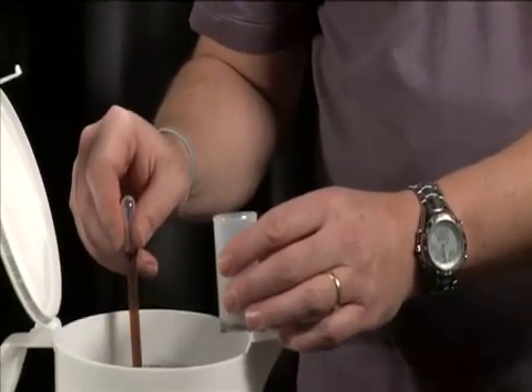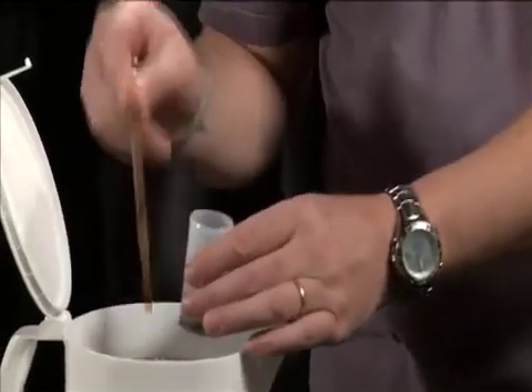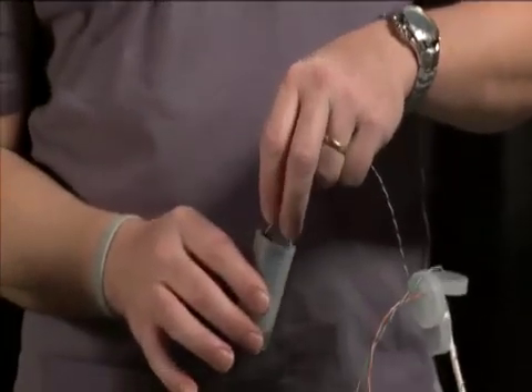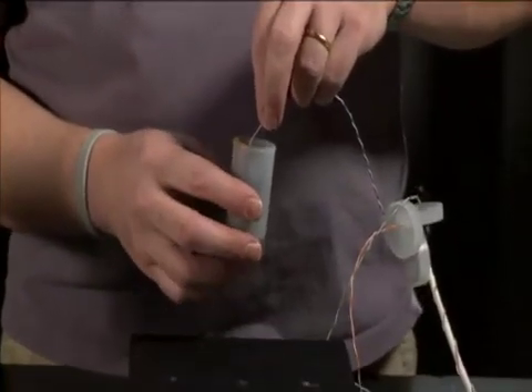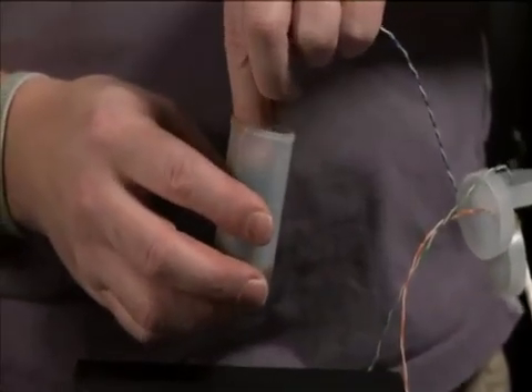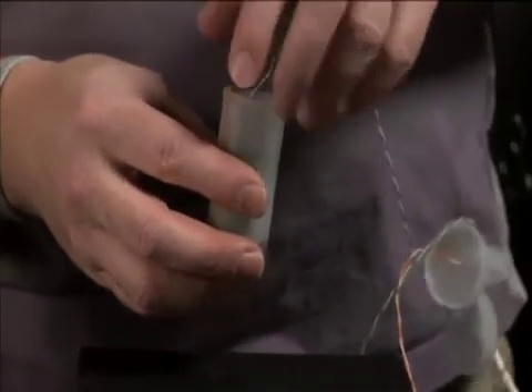Once you have about a quarter inch worth of wax in the bottom, go ahead and set it down. Now we'll take one of our motors and lower it into the container, and the idea is to guide the motor so that it comes out the hole we drilled in the bottom.